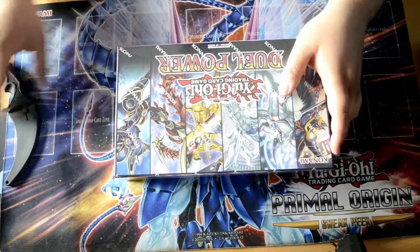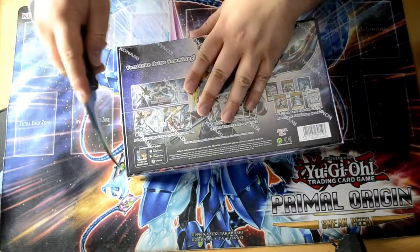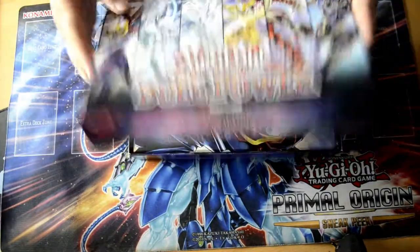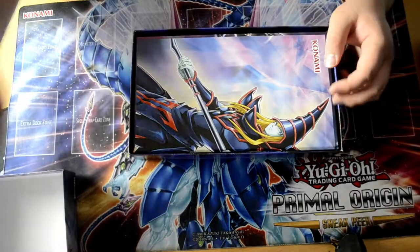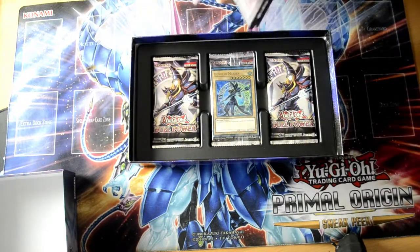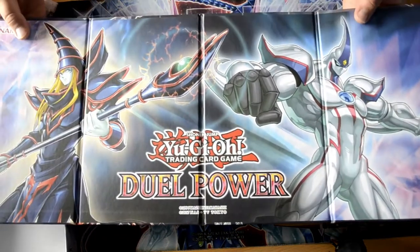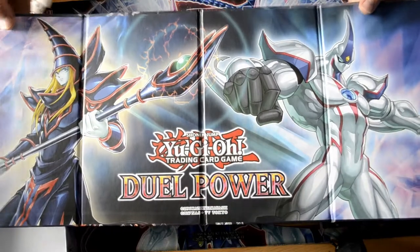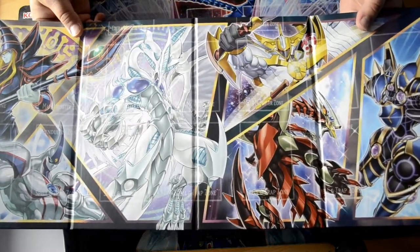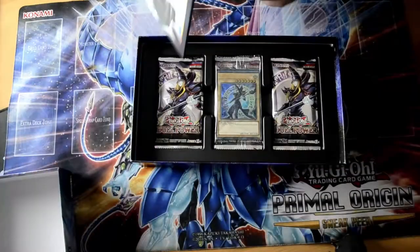Let's open this bad boy up — got my trusty knife here. The first thing we see when we open it up is the play mat, made out of hard plastic. One side is beautiful — got Dark Magician and Elemental Hero on one side. And the other side has all of them with the actual play zones, like monster zones and spell and trap card zones. Looks nice.